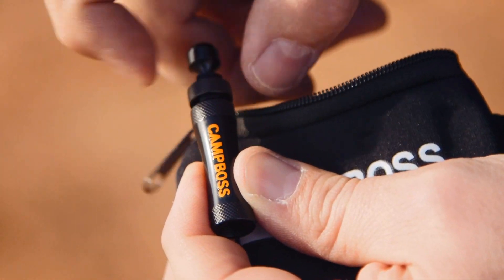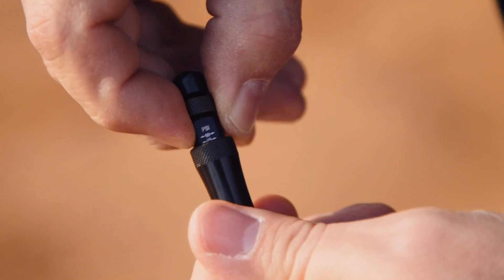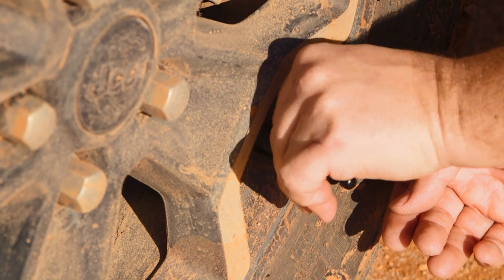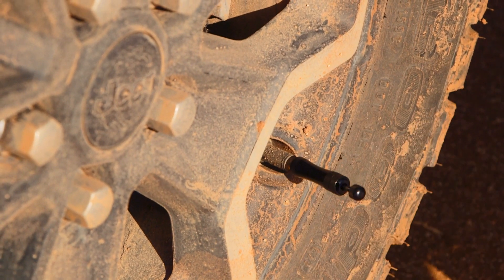The awesome thing about this is they are preset tire deflators, so you can set and forget. You just screw in, pull it out, and it's dropping your tire pressure anywhere from 15 to 30 psi.